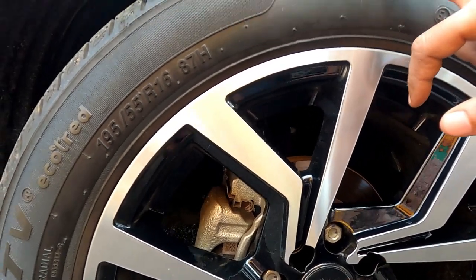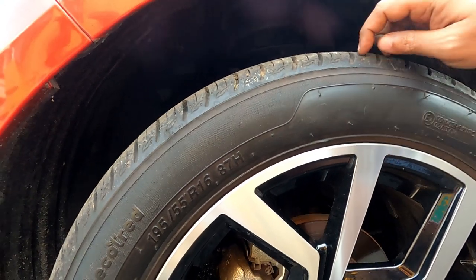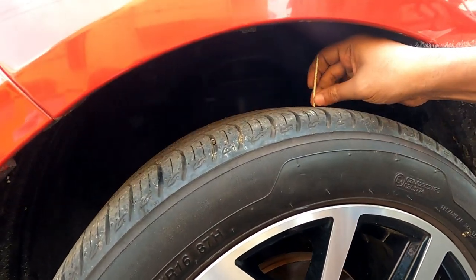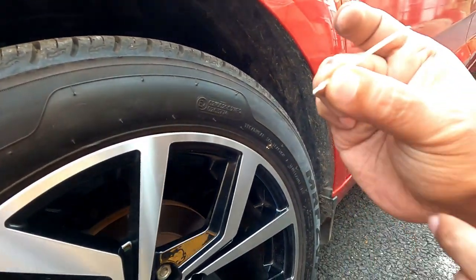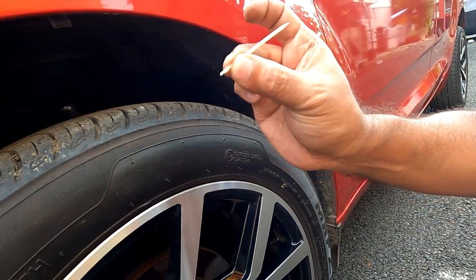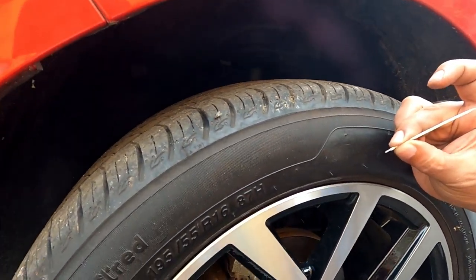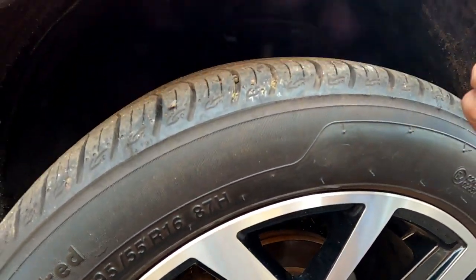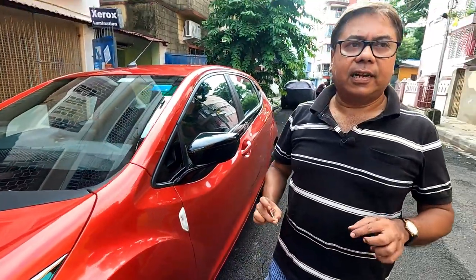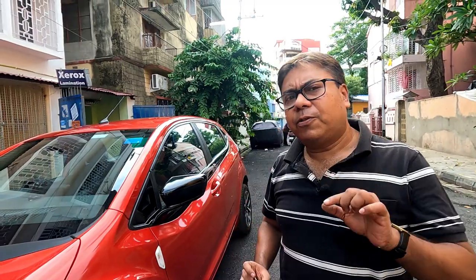In the case of tyres, if they are very old and you find there isn't sufficient tread left, tyre replacement is necessary. Here you can see the amount of tread left in this tyre — this tyre doesn't require replacement. But if the tread is too thin, your braking distance and grip will suffer, making it very risky.